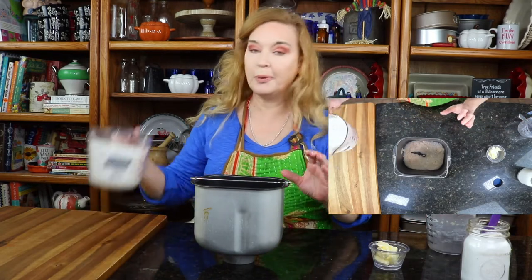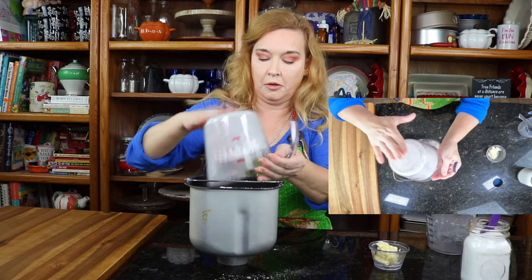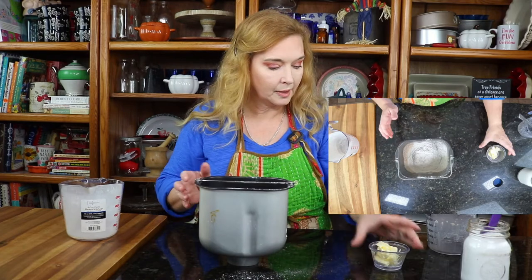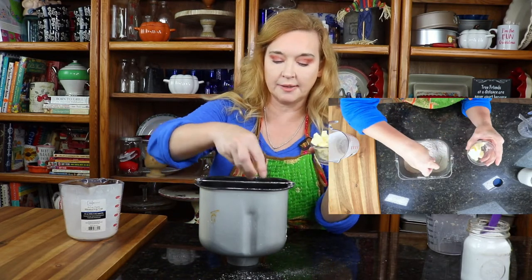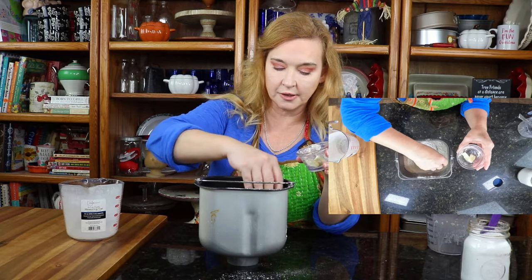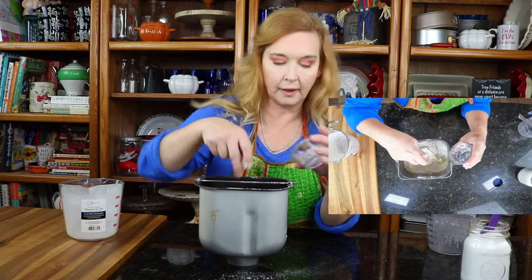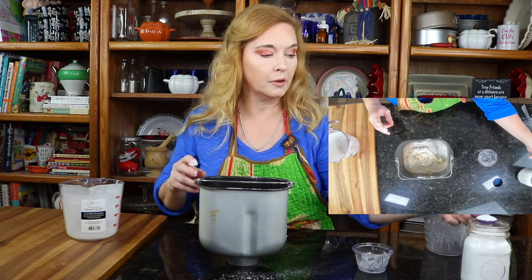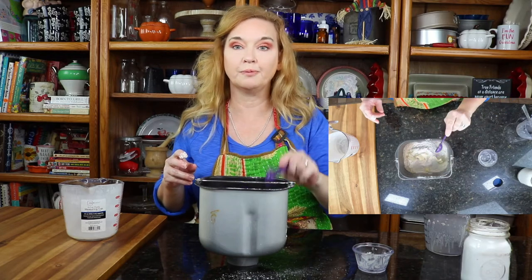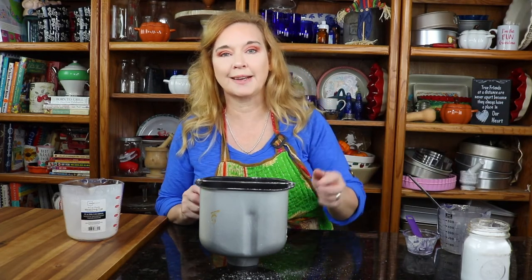I'm going to put in three cups of bread flour. I've chopped up little pieces of butter, so I'm just going to take some butter and just spread it throughout, smoosh it up a little bit with my fingers. And one teaspoon of table salt — I'll sprinkle it over the top. Now I'm going to put it on the dough cycle for an hour and a half. We're going to come back and show you the next step at that time.